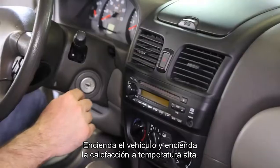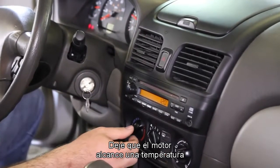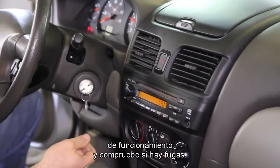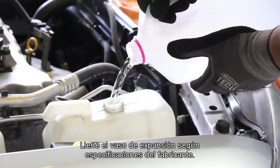Start the vehicle and turn the cabin heater on high — this will help bleed the air out of the system. Allow the engine to reach operating temperature and check for leaks. Shut the engine off and allow it to cool completely. Top the recovery tank off to manufacturer specs.